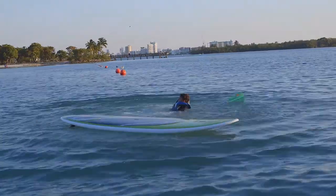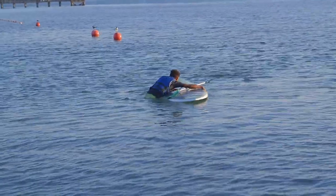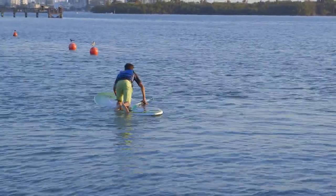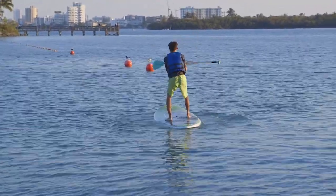One last tip: it's likely that you'll fall off your board while paddle boarding, but no big deal. Just position yourself on the far side of your board, grab the opposite rail, and pull yourself up. Once you're up, put your knees in the center of your board, apply equal pressure, stand up, and off you go!